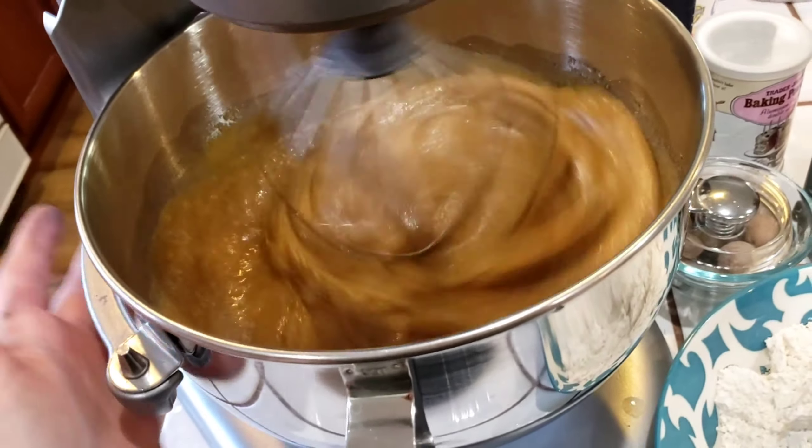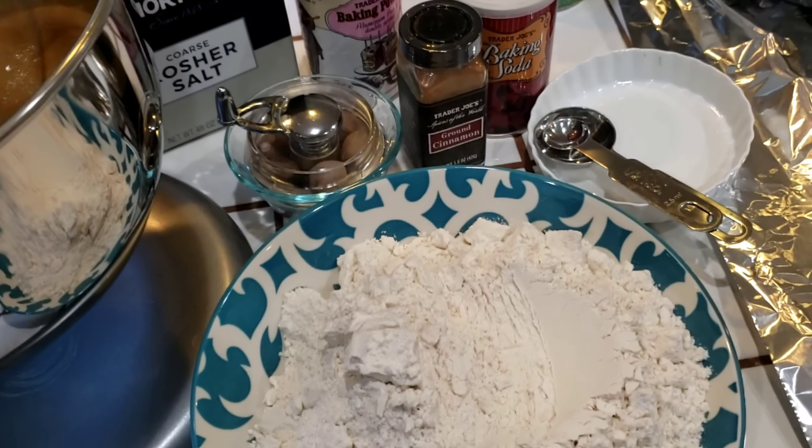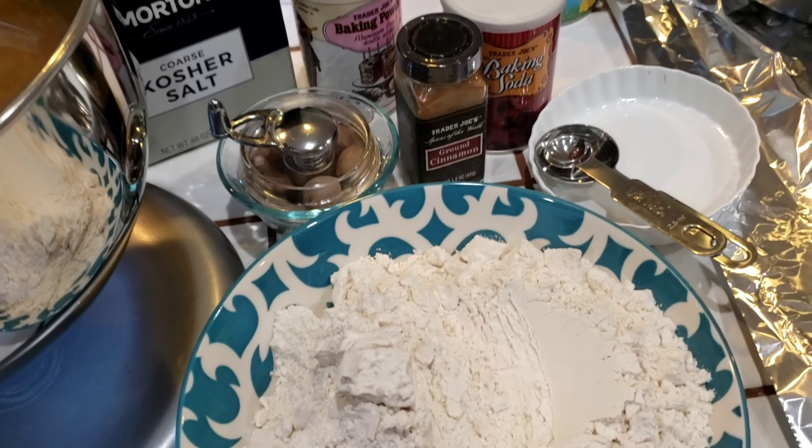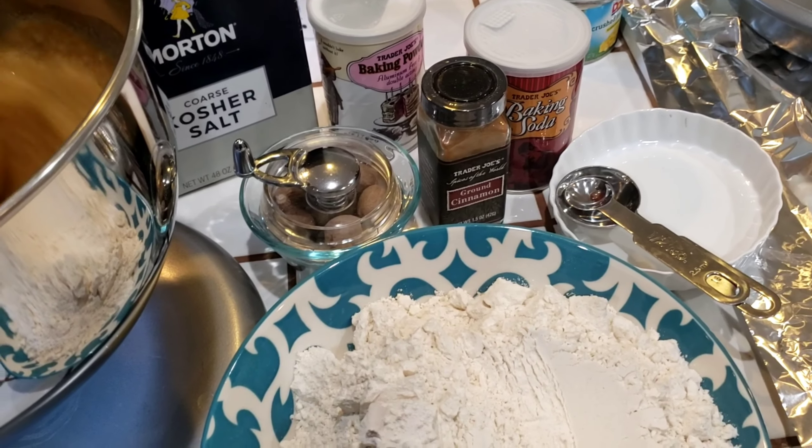I've switched to the whisk attachment because that works better for cakes. Now I'm going to mix all my dry ingredients together, which is baking powder, baking soda, cinnamon, fresh nutmeg, and salt.